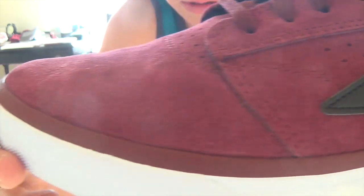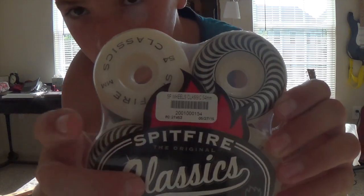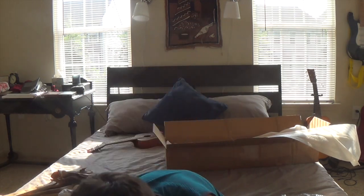I also got some Spitfire Classic wheels — I've only ever skated Bones wheels before, but I've never heard a bad review of Spitfire so I thought I'd pick up a pair. These are the Spitfire Classics in gray and black at 54 millimeters. I usually skate 52s, so I'll see if I get any wheel bite, but I'm super stoked. It even comes with a sticker — the little Spitfire head, such a cool sticker. I also got some Diamond hardware, which I've never tried before. And of course the CCS stickers came with the order.